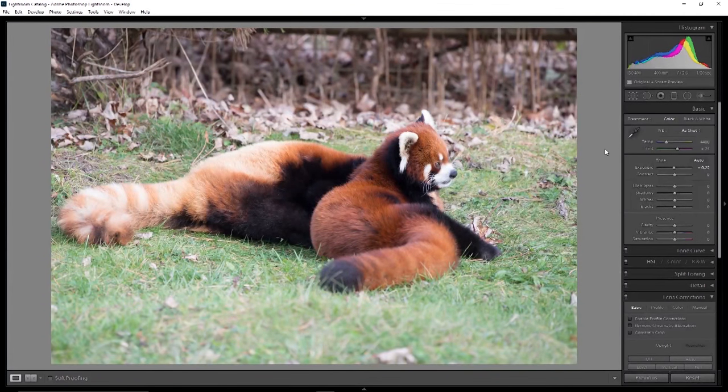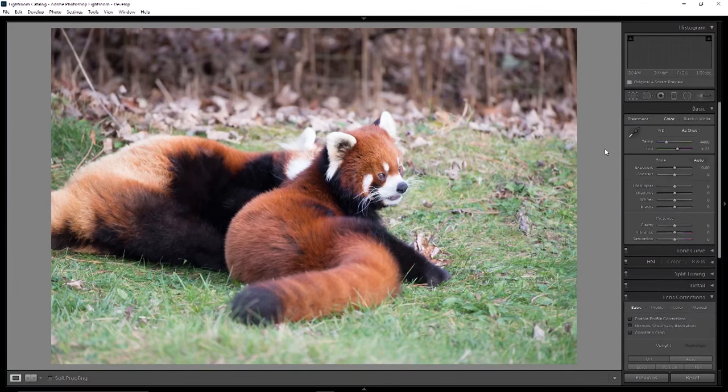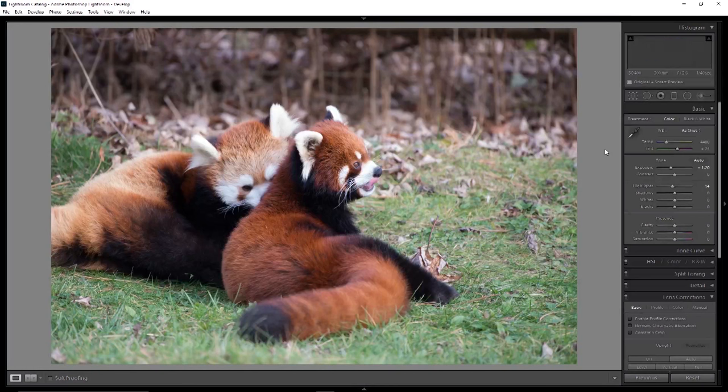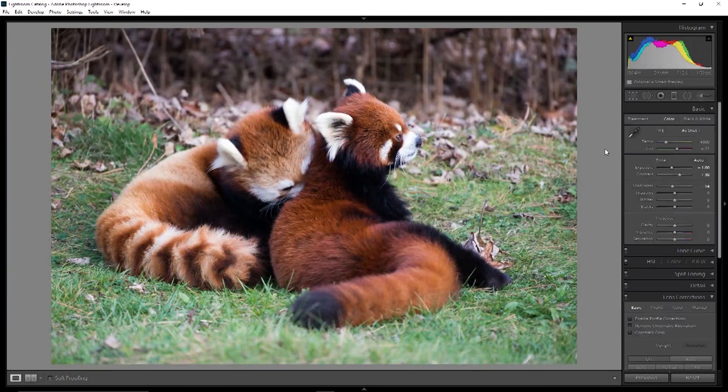Here we've got 400 millimeters at 1/80th of a second — the VR is working very well, very sharp, very nice photo. At 500 millimeters, look at the detail in the face — that's at 1/180th of a second, very nice job from the VR. Again at 500 millimeters, nice and sharp on the face at 1/140th of a second. VR is working very well, hand-held. Very nice performance from the lens — especially at 500 millimeters, that face is nice and sharp. No complaints there.